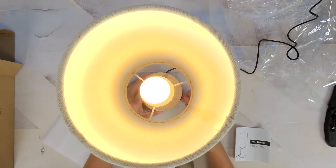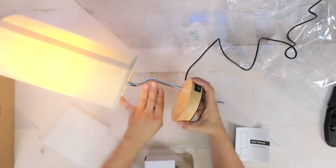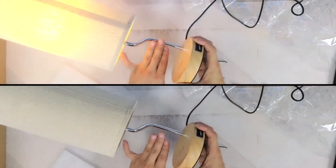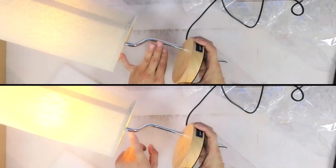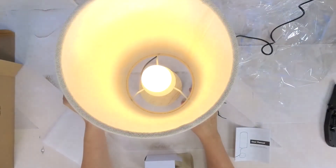It's just a standard USB port, which makes sense since you won't be using it for any high speed data transfers. The lamp itself is touch sensitive and has three levels of brightness, and you can toggle between each level by simply tapping on the metal pole itself.